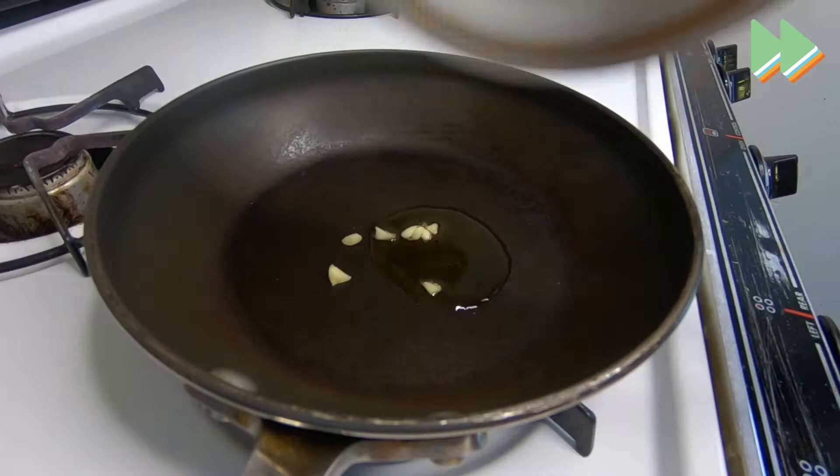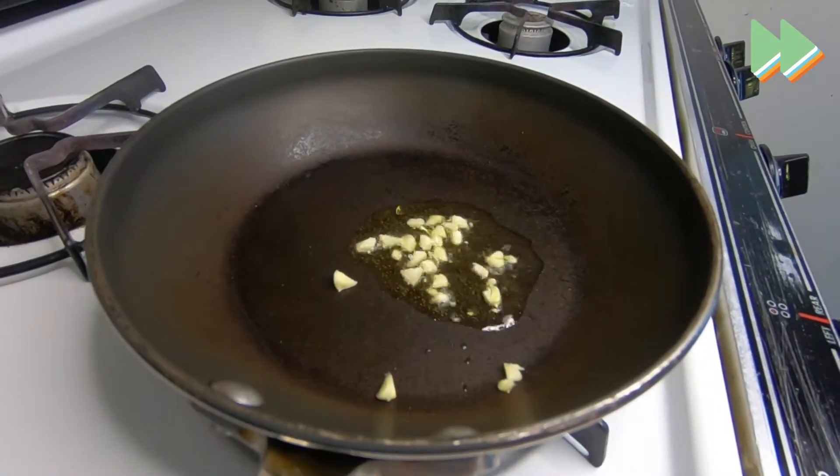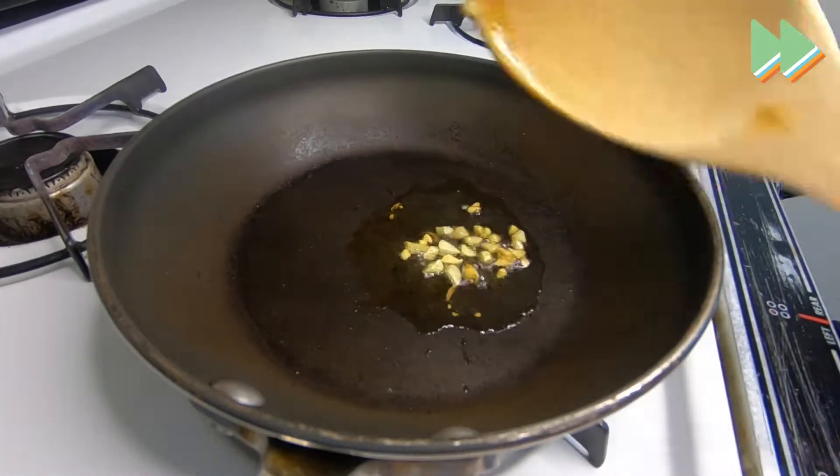Oh shoot, I just remembered I forgot the chips, but what are you going to do? So first what I did is I sautéed up some garlic because I don't like using raw garlic. I diced the garlic and then put it on the stove in some olive oil, browned it up for like one minute. Really easy.